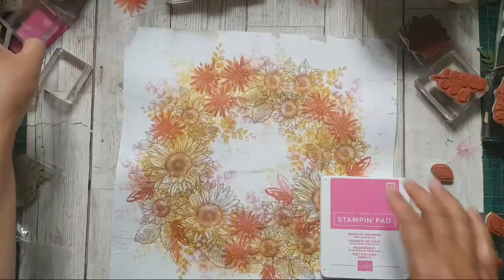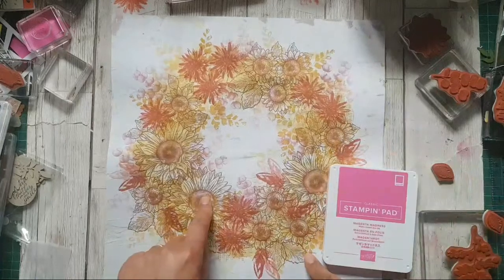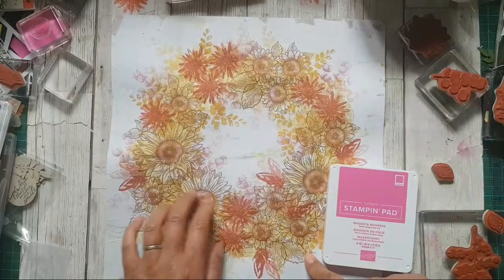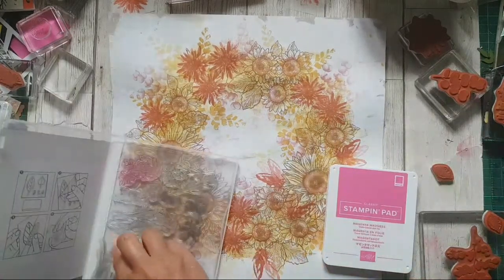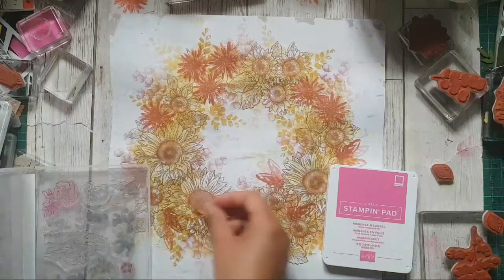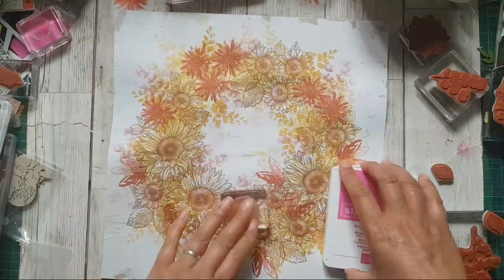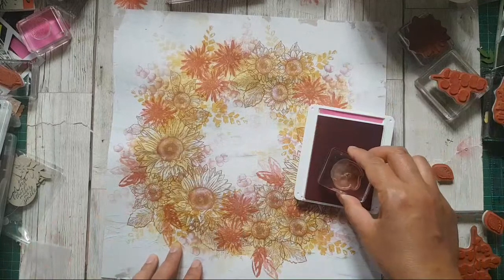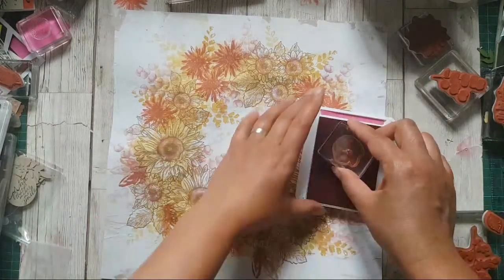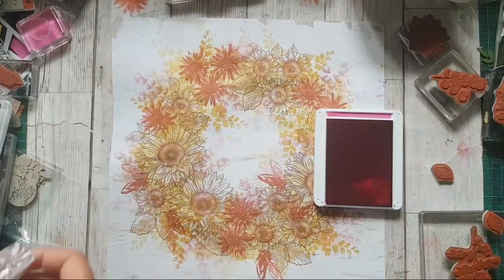The only colour I haven't used yet is Magenta Madness — this is going to be fun. I'm wondering whether to go a bit darker and add Magenta in there. Shall I just do it? I might just stamp this off first to lighten it.